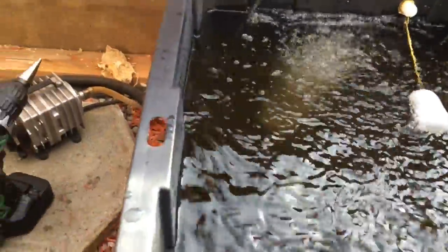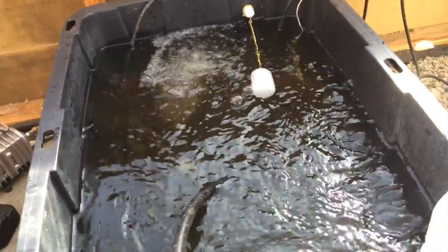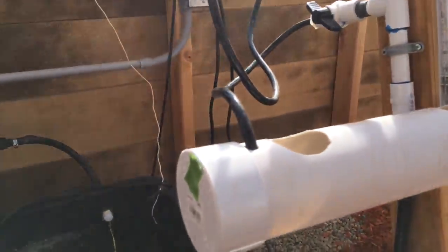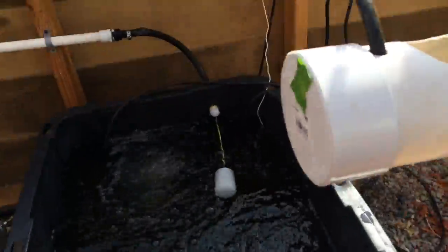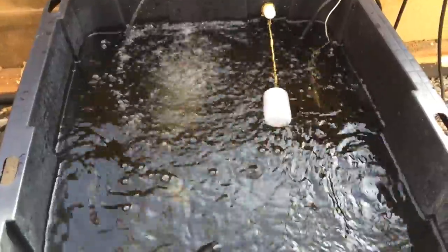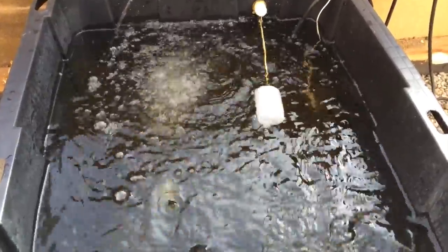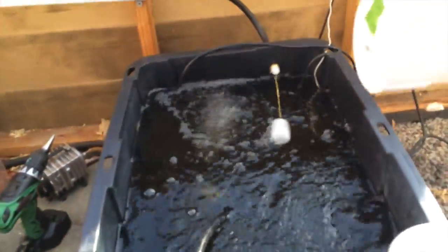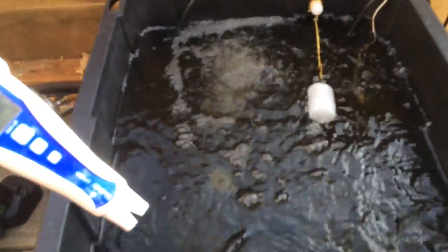I'm going to let it mix up like this for a while. I probably won't be putting the plants in until tomorrow or the next day. After it mixes up a bit, I'll come back and do the pH levels and get it adjusted to 6.5.